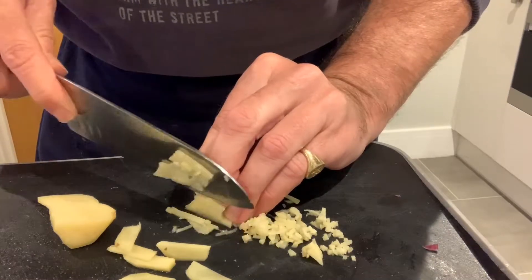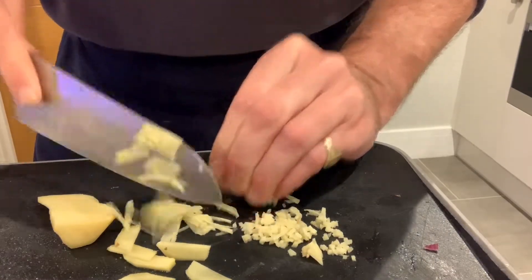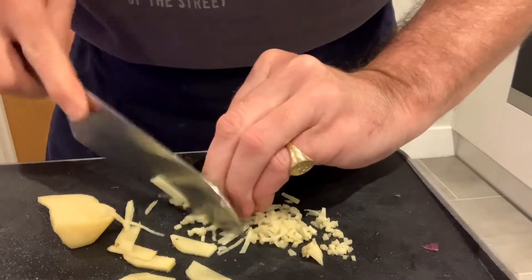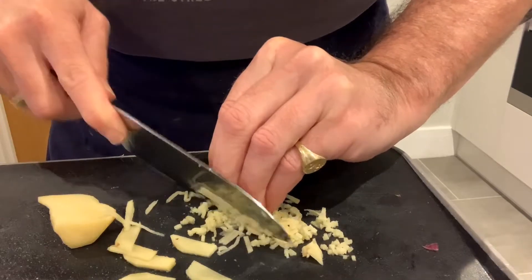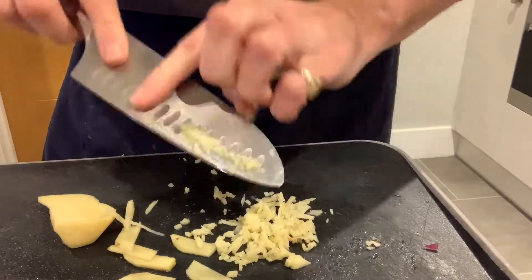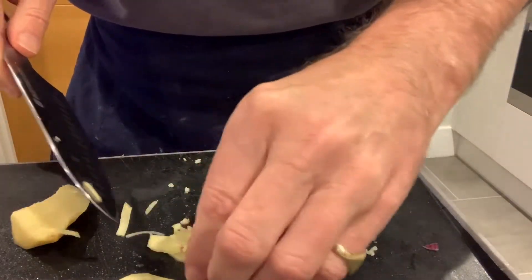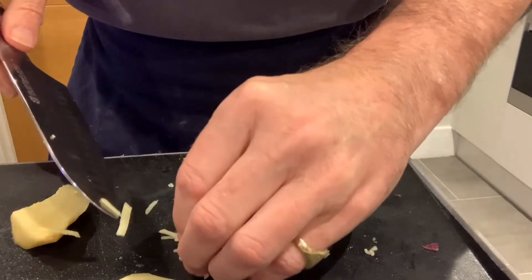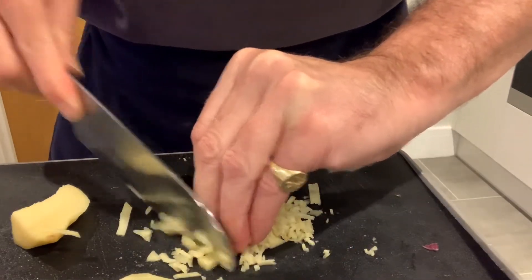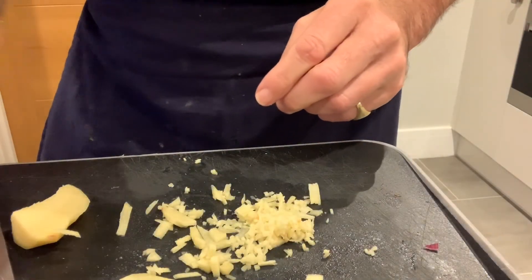So here we go — chop it again. And we've got lovely fine ginger, and that's perfect for stir-fries and other oriental dishes where you want that little bit of heat. You can see ginger is really, really quick and easy to do — sorted.